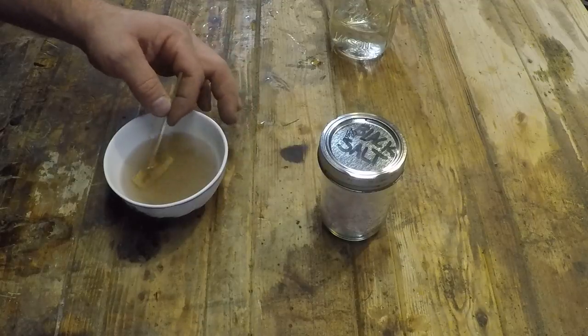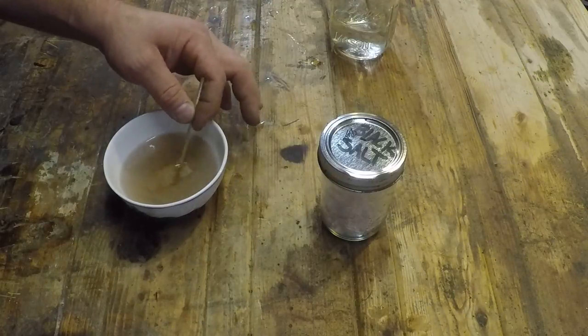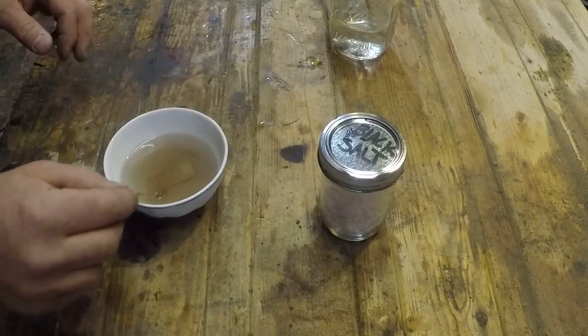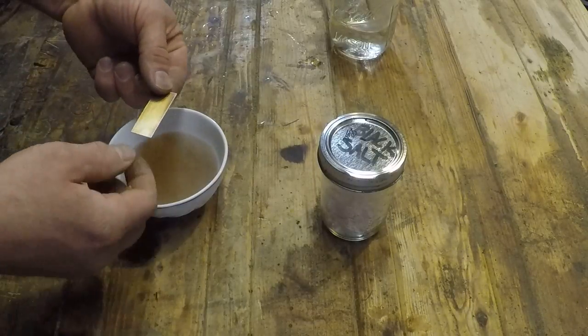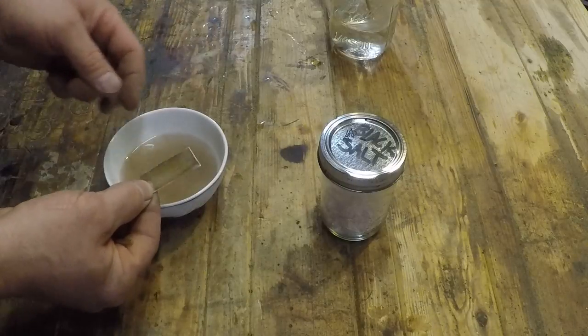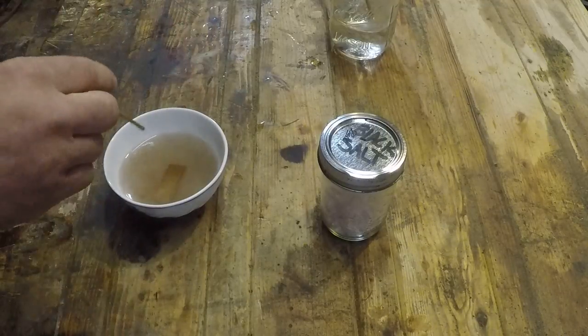Given just a minute or two in this — and it isn't as fast as the liver of sulfur, but it is effective, and it's something that you can keep on the shelf. As you can see, this patina is starting to look really nice after just a few seconds.